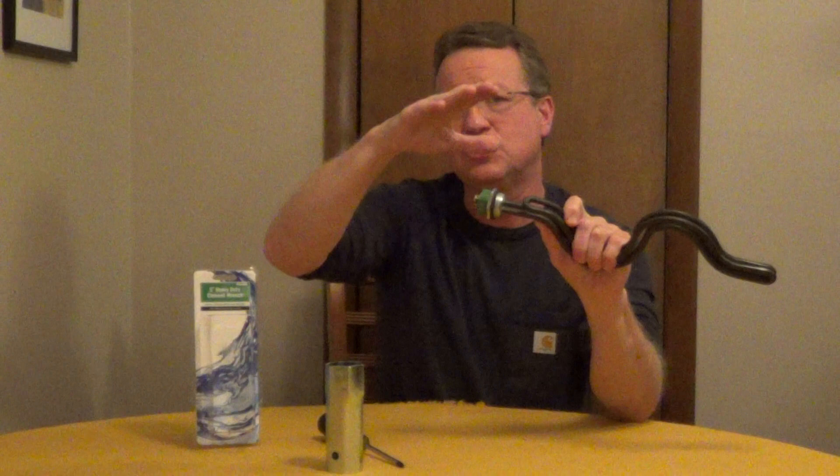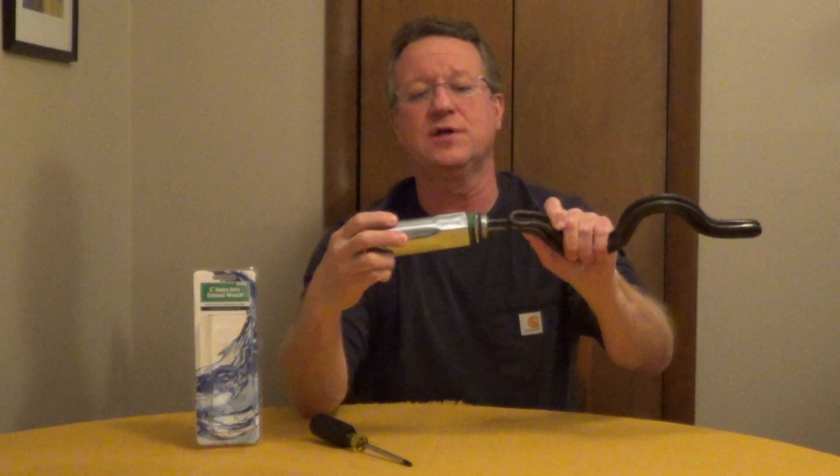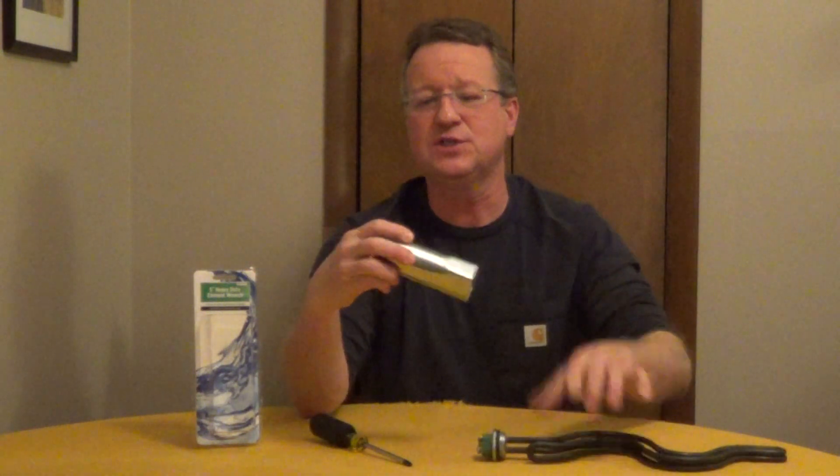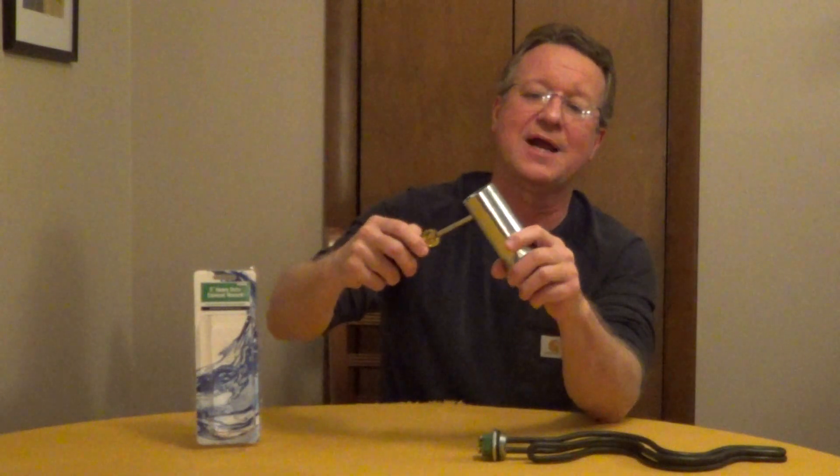You're then going to drain the water below the element, remove the two wires, and then you're just going to put the wrench right over the end of this. With this style, you're going to be using a screwdriver to create your handle.